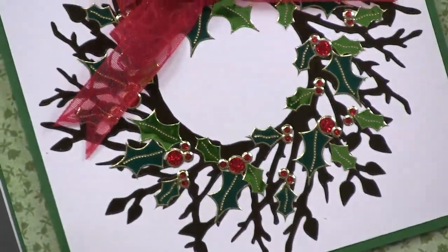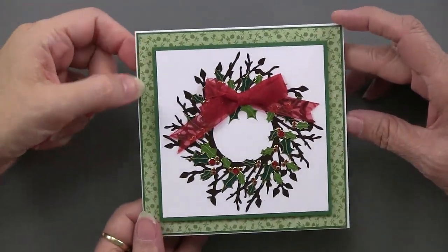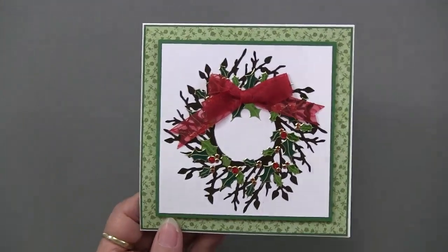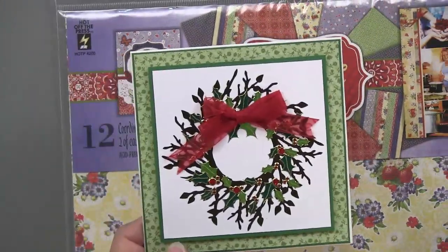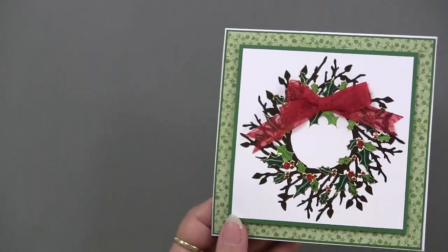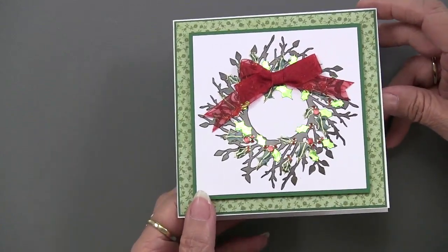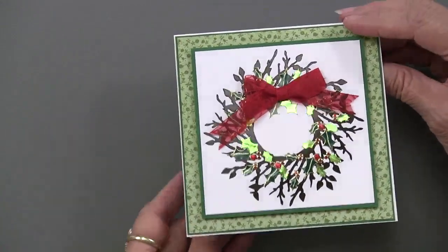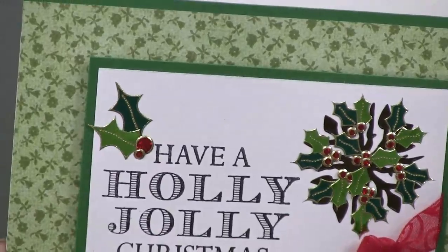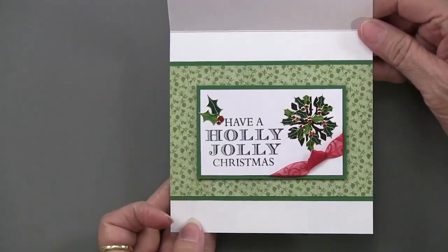So beautiful — this is on the picnic paper pack, which is where that green comes from. You don't automatically think Christmas when you look at it, but if you think about colors you can make different paper packs work for different events. On the inside of her card she's stamped and added a smaller cluster of holly. That stamp must be from the Christmas greetings set — another favorite.